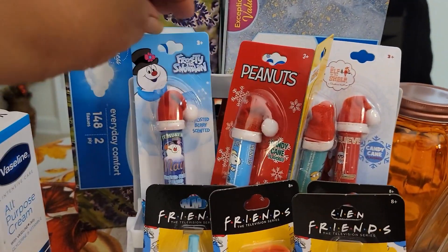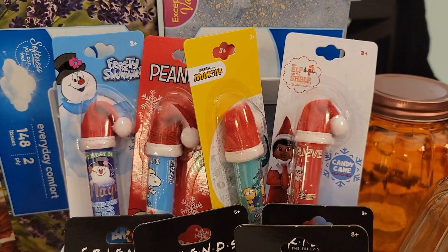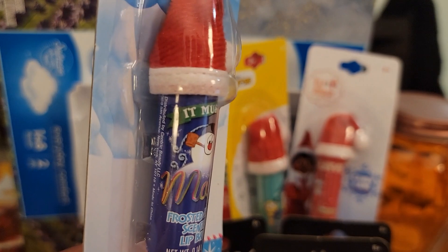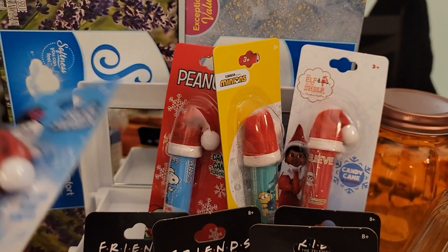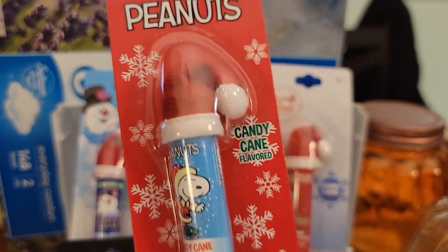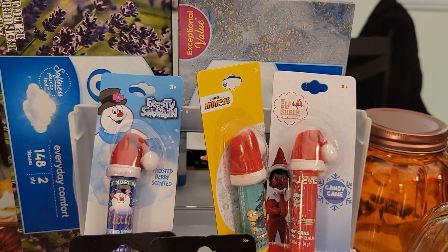I also found these at the same store. These all came from my large Dollar Tree right here on Raleigh Road in Henderson, North Carolina. And I thought these were so cute. Frosty the Snowman — this is frosted berry scented. I actually did not mean to get all four of these, but I could not decide which one I wanted for myself. It was a toss-up between this one — y'all know how much I love my Peanuts — and it's candy cane flavored. Candy cane flavored lip balm. So cute.